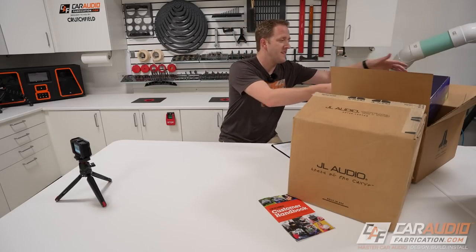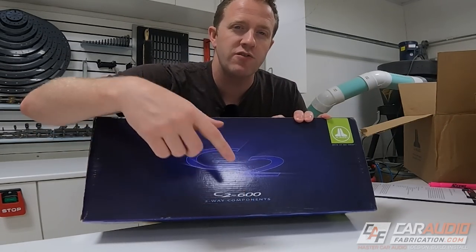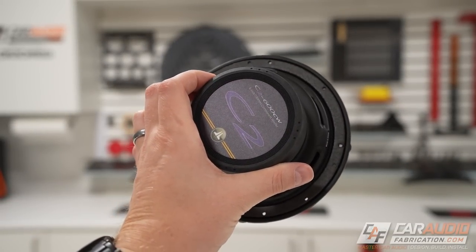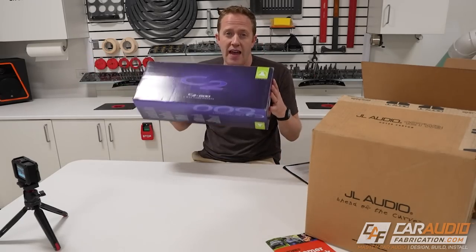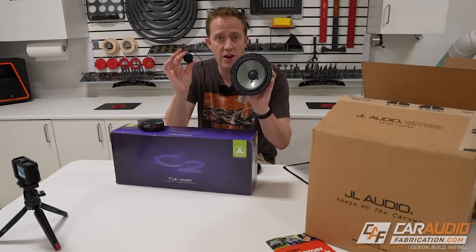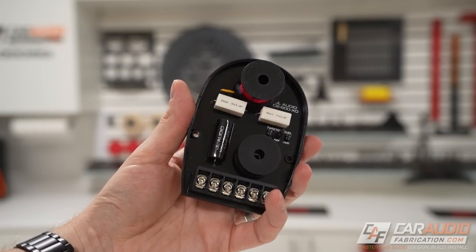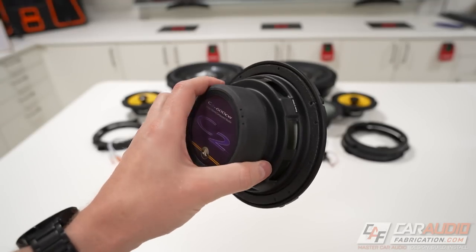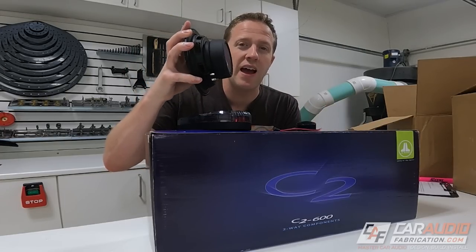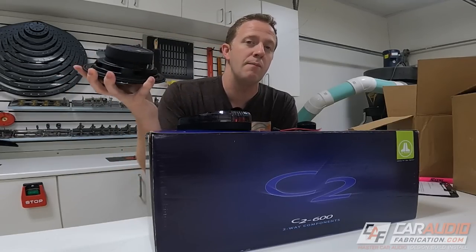Let's grab our first item out of the box. Here we have our C2 component speakers — these are the C2 600s, the six-inch model. The six-and-a-half inch C2s I planned on getting are currently on back order, so I have these on hand to show an up-close look. This is a component set with a woofer, tweeter, and passive crossover that divides a single channel into two outputs. These won't blow our budget and are an exceptional speaker for the value. They also don't have a huge mounting depth, so we'll be able to use these in more of a bolt-in type application.